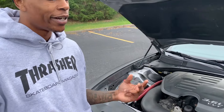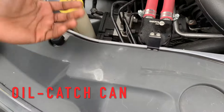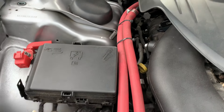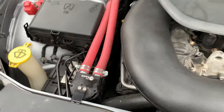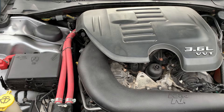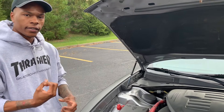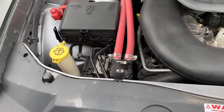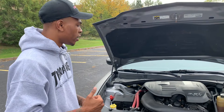Number two is an oil catch can. A lot of car heads and Mopar family guys know what this is. For those who don't — it's a mod that catches oil and filters it so that when the oil goes back into the engine, it's clean. That preserves the life of your engine. My car only has 60,000 miles on it, so I needed to keep that engine nice and fresh.